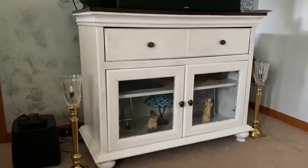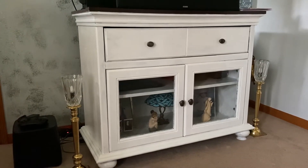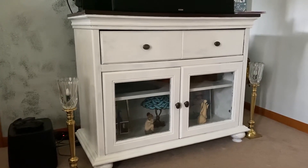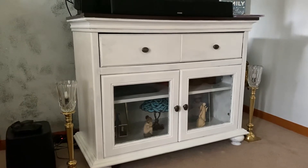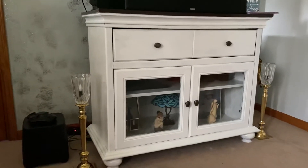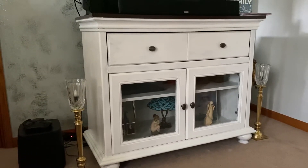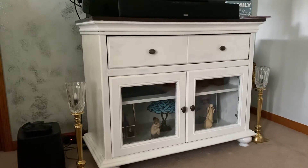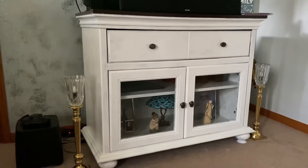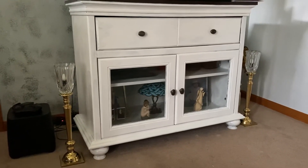Not only did I use the gel stain on the top, but I used a white paint all over the TV stand, and I had to use two coats of polyurethane — which I highly recommend polyurethane because it doesn't yellow like the other stuff does. I think it looks pretty nice with the doors back on.